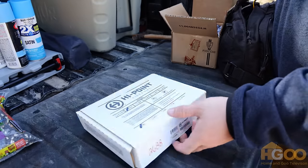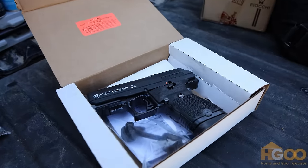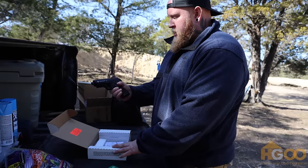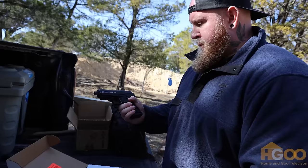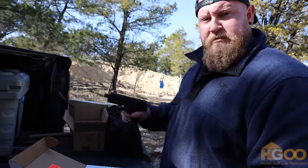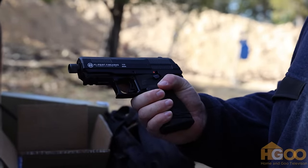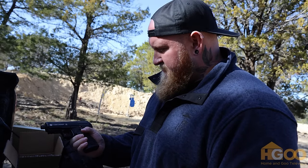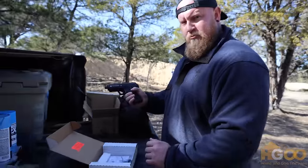Whosoever holds this hammer — if he be worthy to possess the power of Thor. Pretty much a hammer. I think this is the first time I've ever held one of these things in real life, and it does not feel good. It doesn't feel good to have. I feel like I'm doing something wrong.